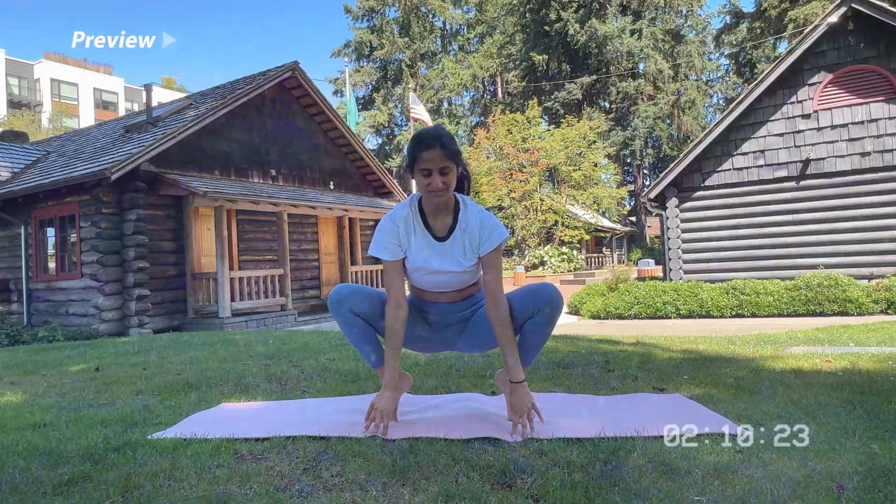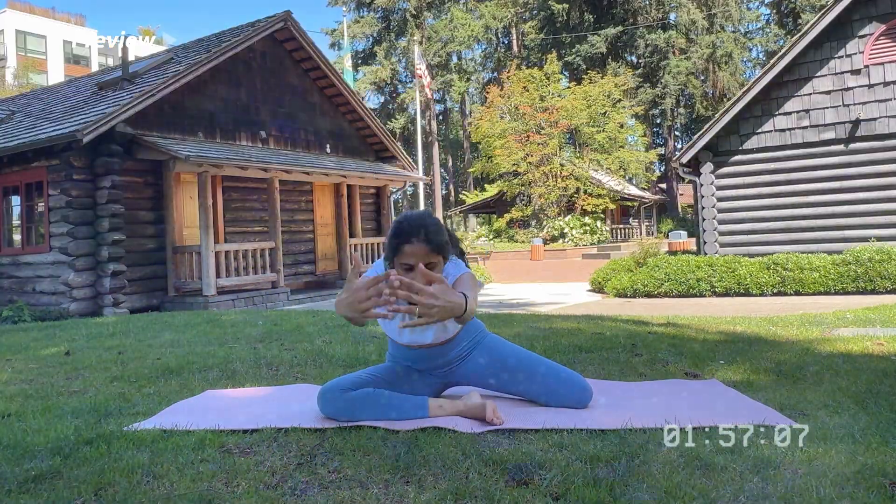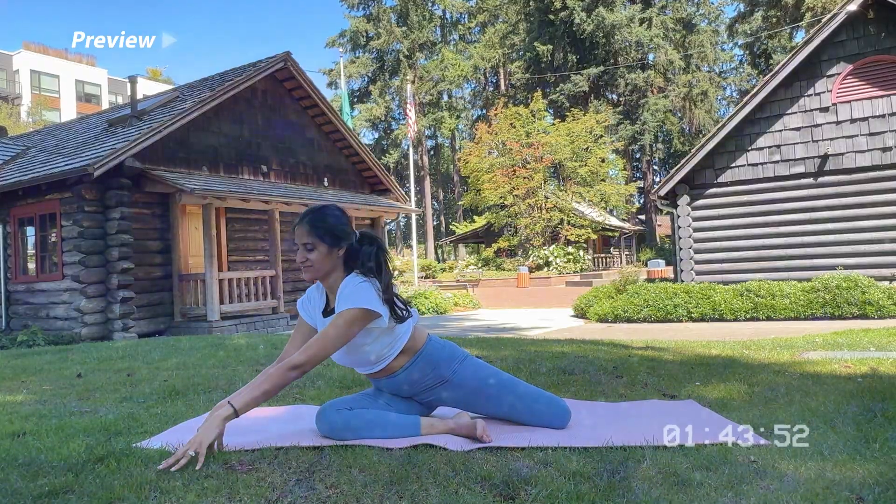Hello everyone, welcome back to Ms. Meditation, where we focus on yoga and meditation to help you find balance and well-being.